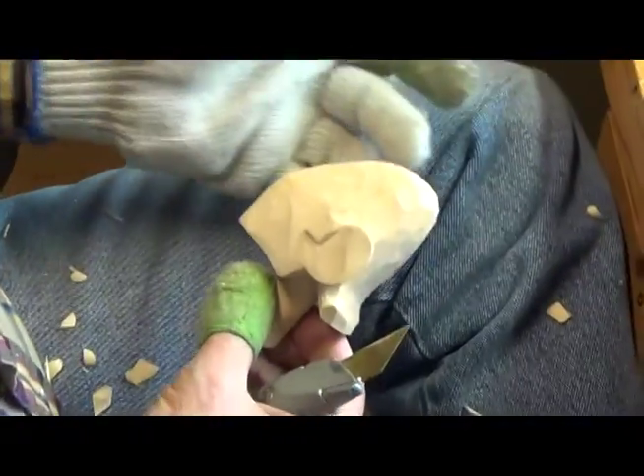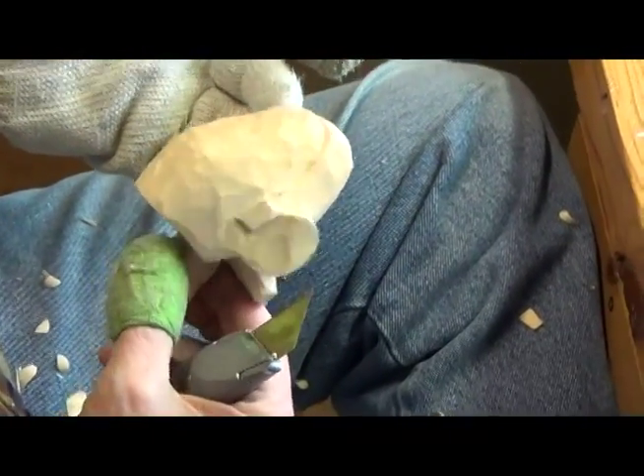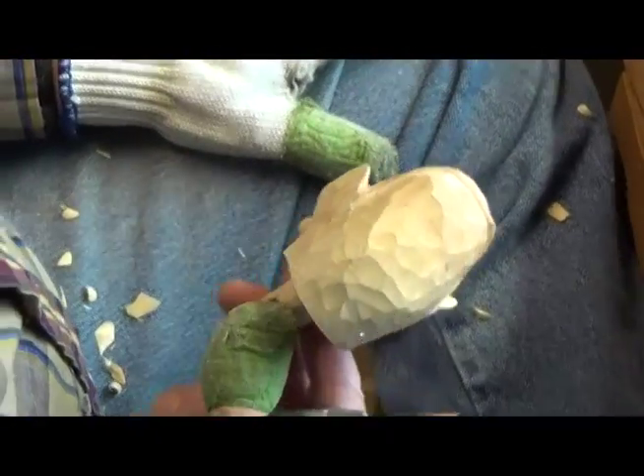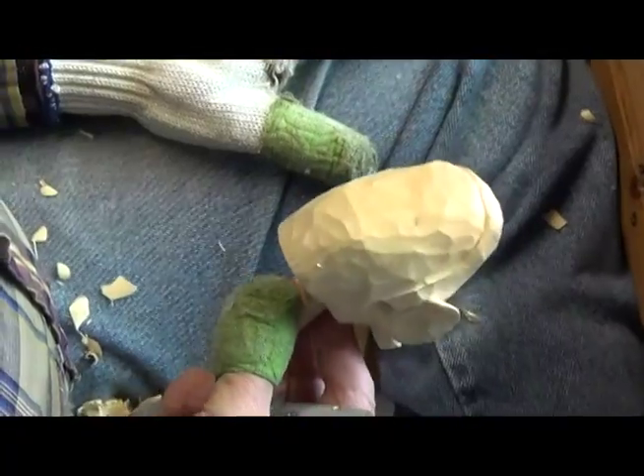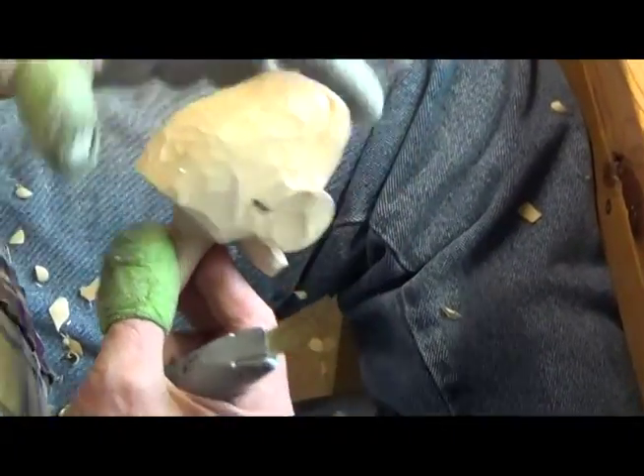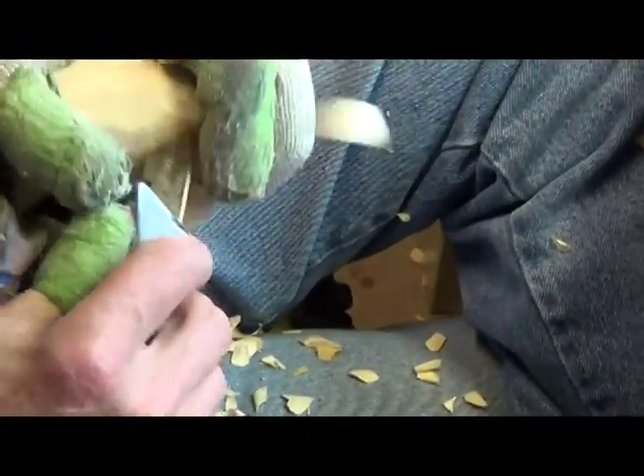Let's go ahead and carve this right across the top. There, we've got his hair now. We have to decide — are we going to give him a mustache or give him a smile? Well, cowboys back in the old days had mustaches, so that's what we'll do. We'll give him a mustache. So I'm going to take off some corners here.